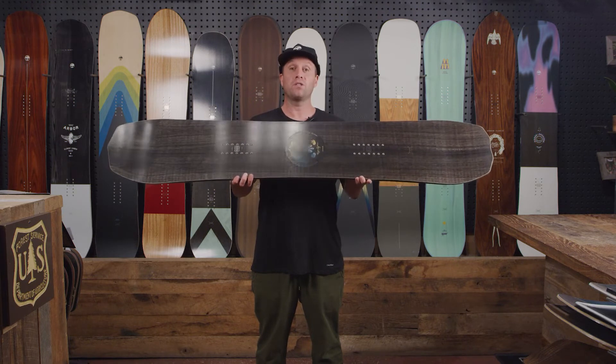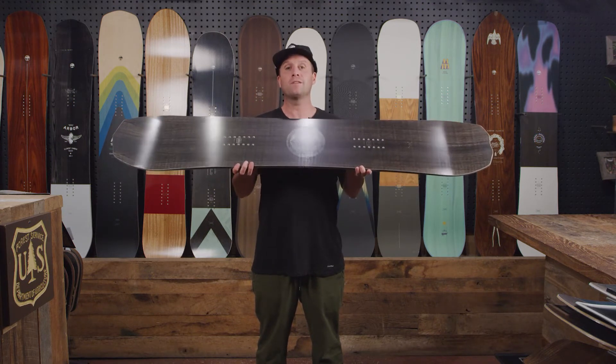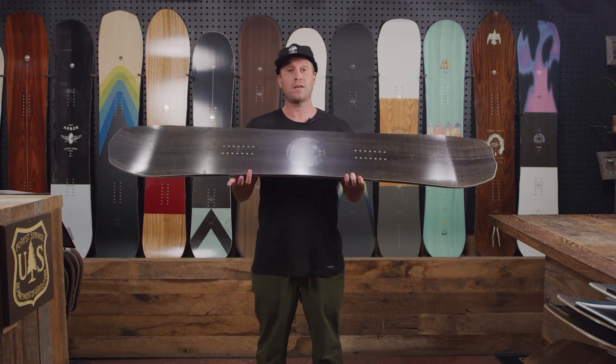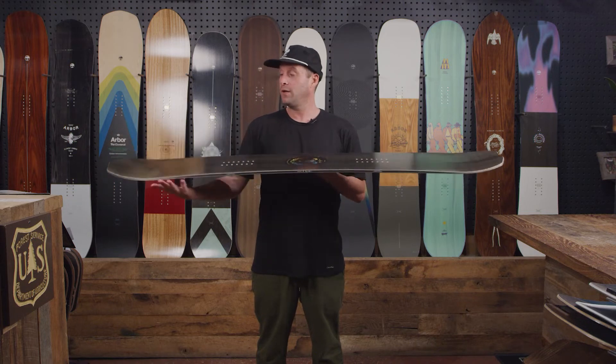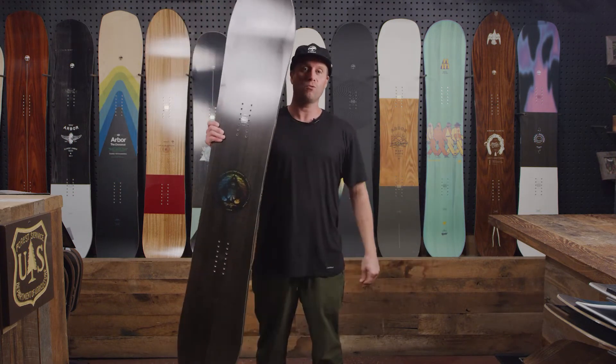This is Brian Oguchi's go-to board. He designed this so that when he's riding his most extreme lines, this is the board that he's going to choose. Notable features: it has the RAB top, the fenders and the grip tech, and this is the Brian Oguchi Pro.